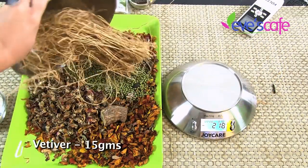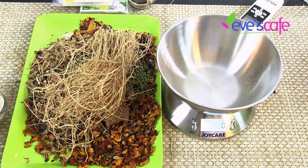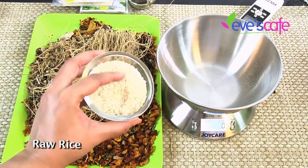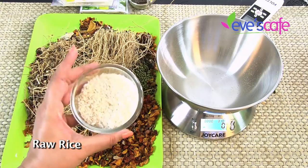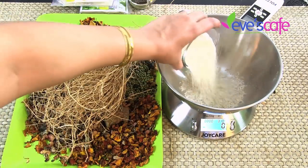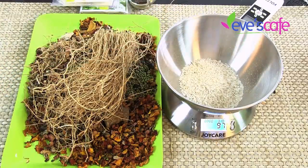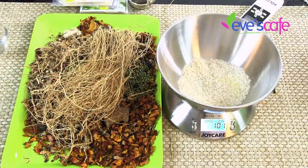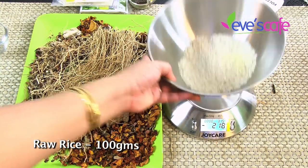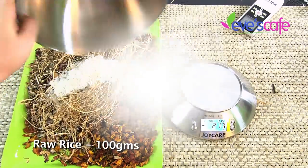The next ingredient is raw rice — not boiled rice, but raw rice — around 100 grams. This is another base for the bathing powder. It is a natural scrub that exfoliates the skin naturally, is very moisturizing, and nourishes the skin from within. We are using around 100 grams of rice.